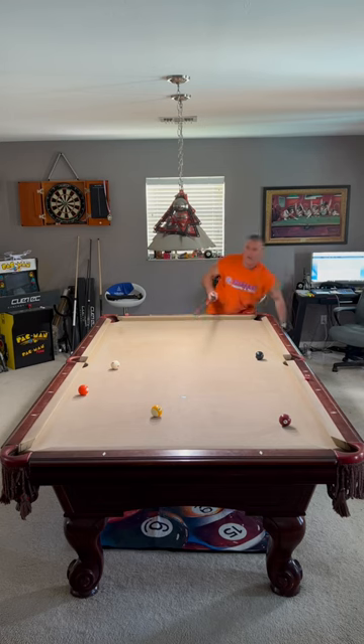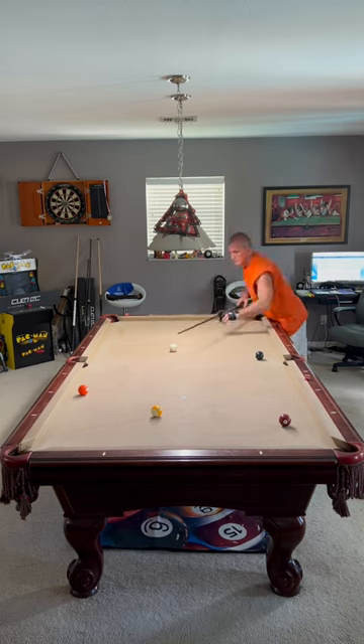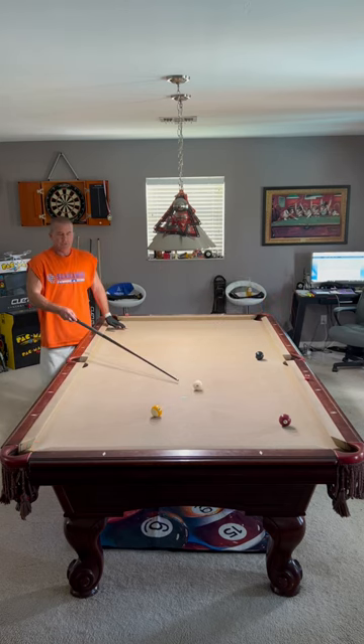No. Listen, trust your stroke. Get back here where you're comfortable. Trust what you're doing. Pocket the ball. You're on the seven.